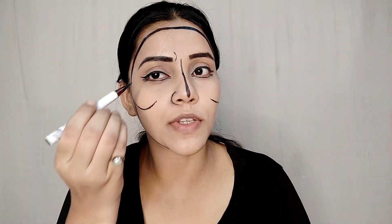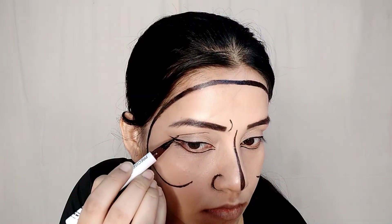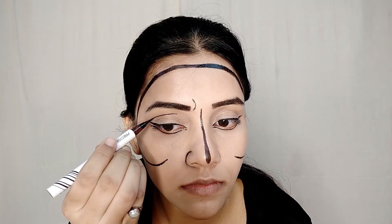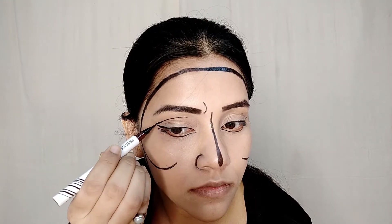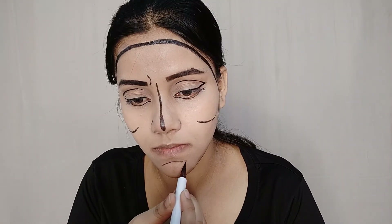Next, we will make a graphic eyeliner a lot higher than usual. We will make a cut crease but make it a little more dramatic.